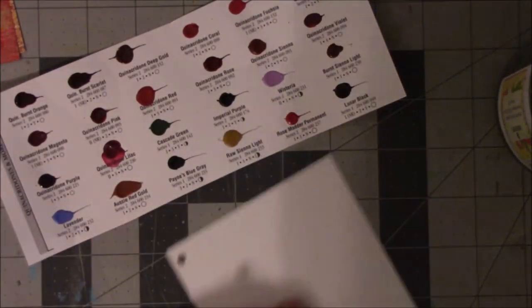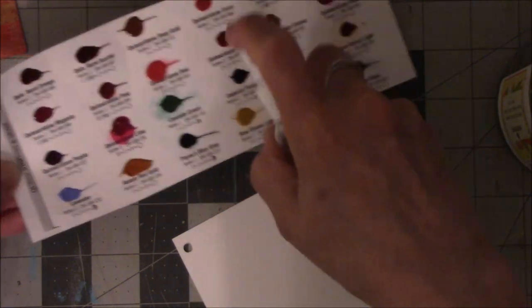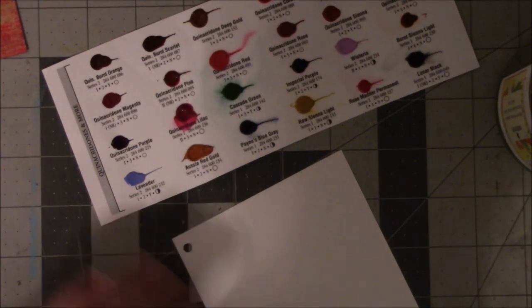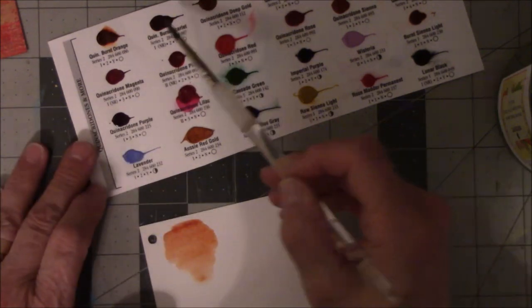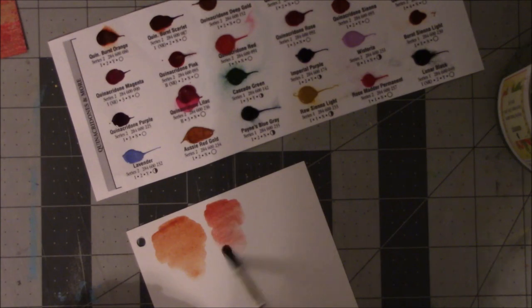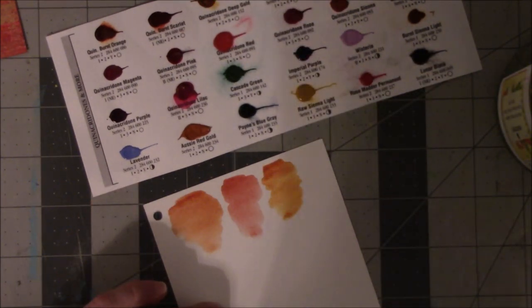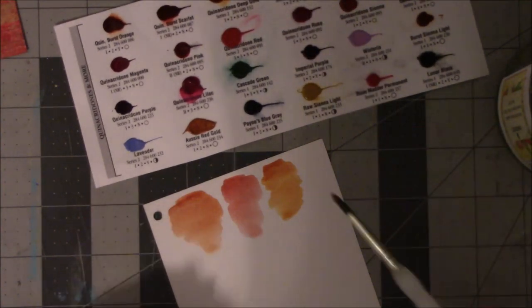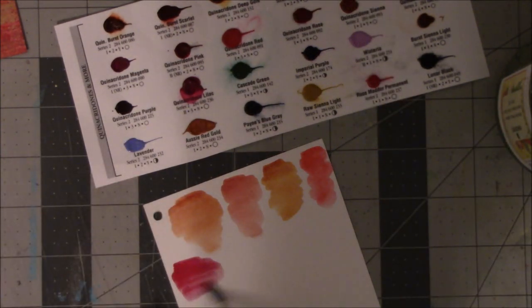Alright, the next card - these are called quinacridones and more, all on one card. Let me spray. Some of them are already starting to spread. Quinacridone burnt orange - oh my, what a lovely orange! Quinacridone burnt scarlet. Quinacridone deep gold. Quinacridone coral - oh that's a very fuchsia-looking pinky. Quinacridone fuchsia - I just said that - wow, look at that, that really is fuchsia. It says it's transparent so maybe I got a little heavy-handed.